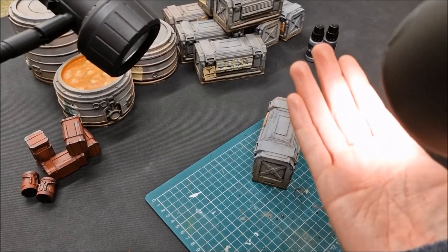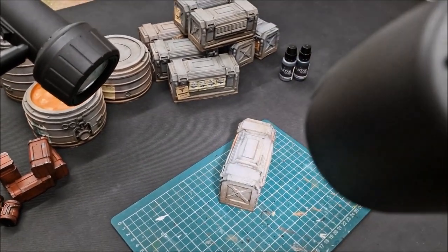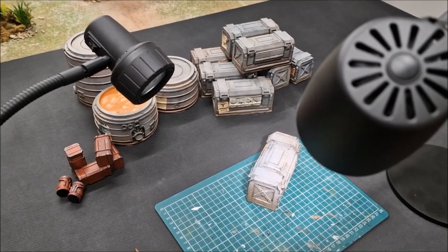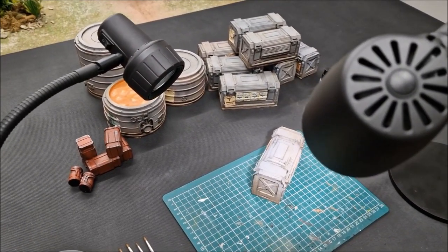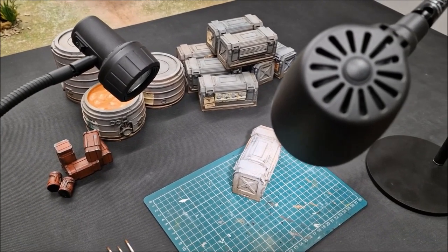On top of that, there's low heat coming off these because it is LED technology, and low energy use as well. These lights are built here in the UK, they come with a 30-day free trial and also a five-year warranty, and that includes the bulbs as well.